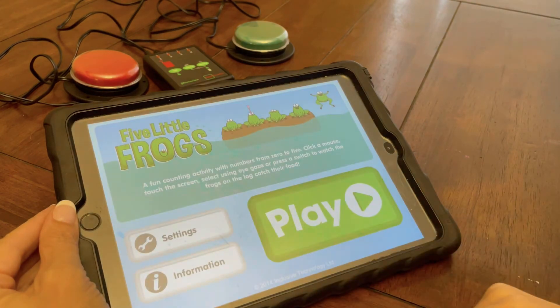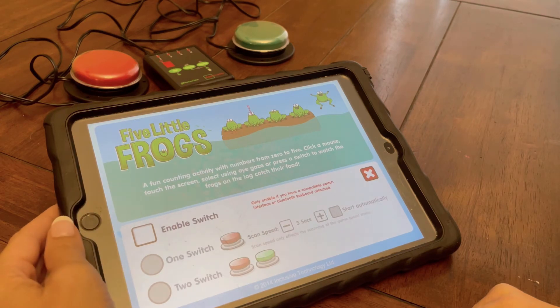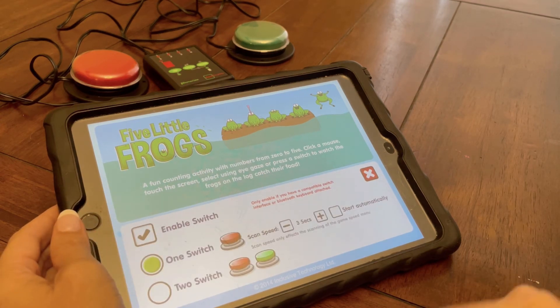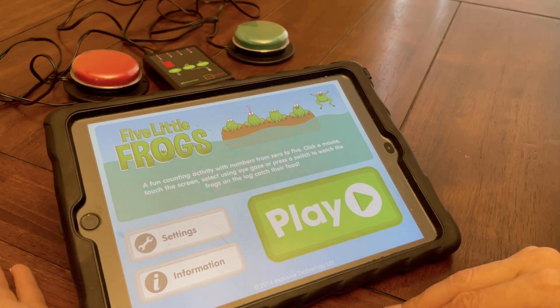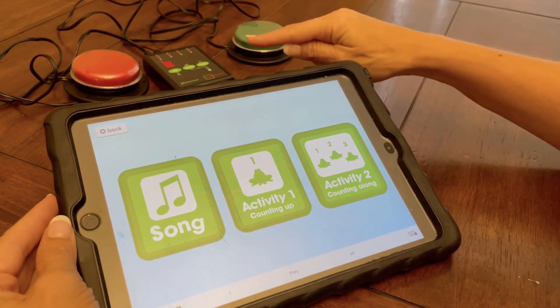Still, other apps are actually switch accessible, in which case you will tell it that you're using switches, but you don't have to go into Switch Control as long as your Bluetooth is paired.